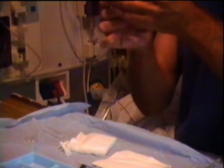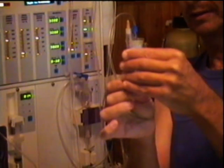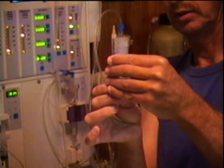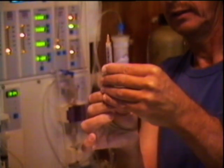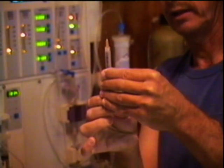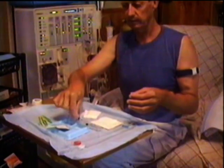You can still feel it when you put it into your skin, but it's not too bad. The worst part is it stings a little bit when you put the local in. I'm just getting the air out of it — I've got a couple of squirts done. So that's ready to go now.